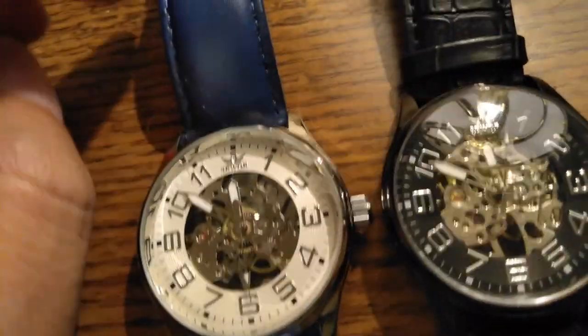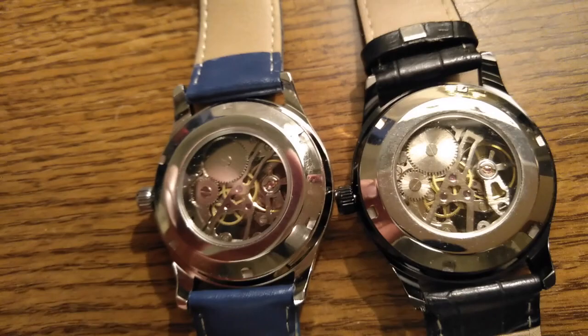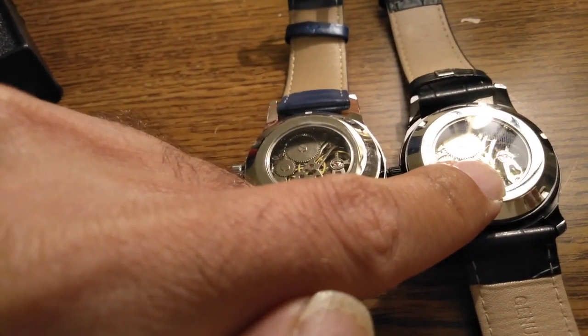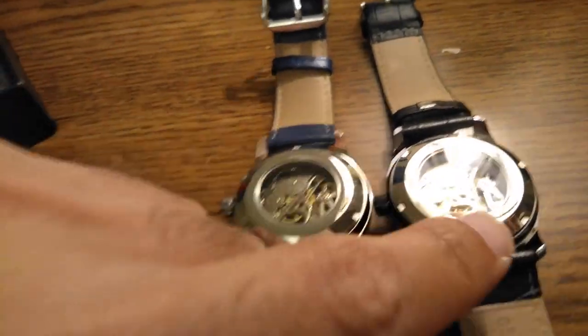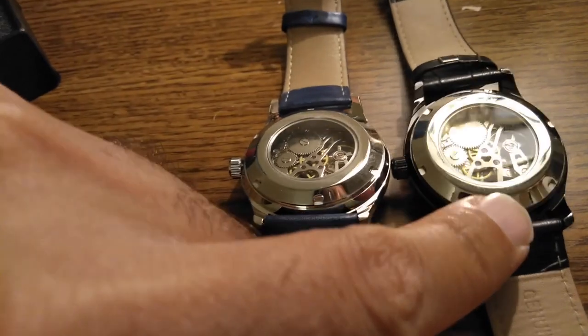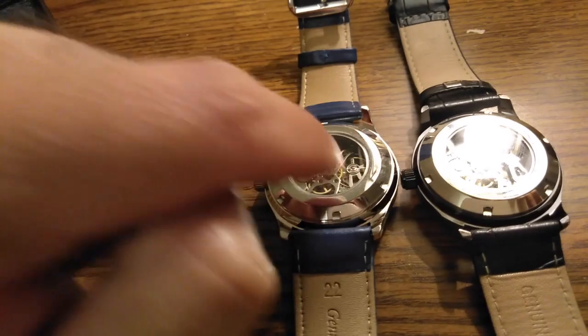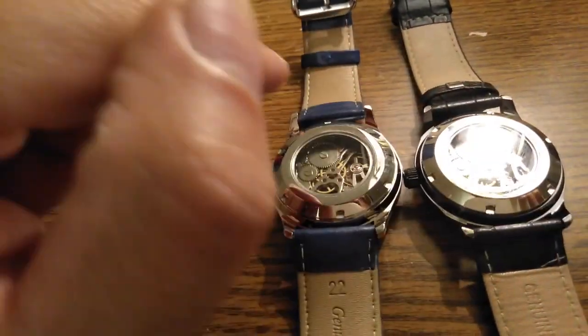There's not much else to say other than they look great. If you look in the back, they have that same movement, which is to be expected. It's not automatic — this is a very popular movement for hand-winding watches from China, and it's a very good movement. It does not have any jewels, but it works.